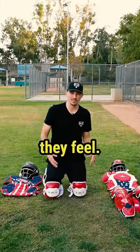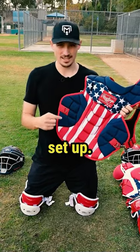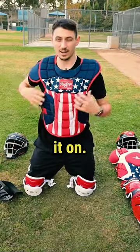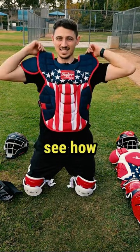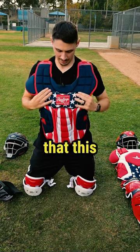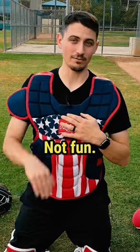Test them out, see how they feel. Second, let's get this chest protector set up. Take off your hat and throw this thing on. Take this strap and clip it on. Then the biggest thing we want to do is make sure that this is nice and tight. You can see how loose this is — that means it could slip down and the ball could hit me in my collarbone. Not fun.